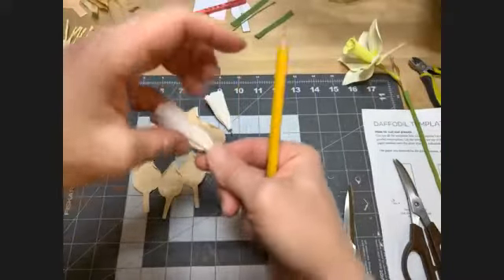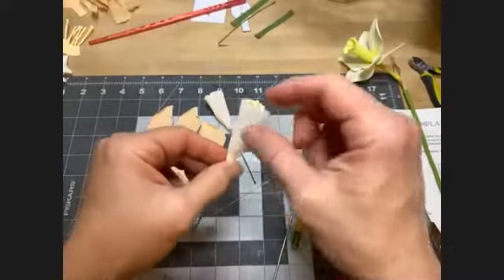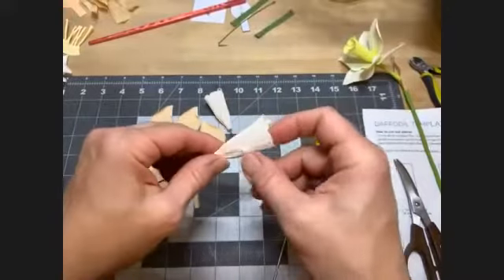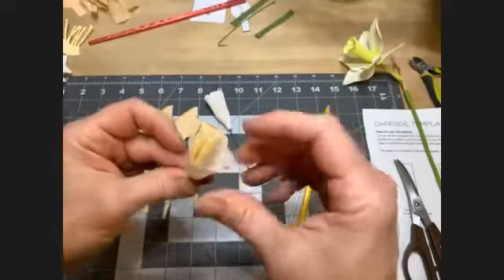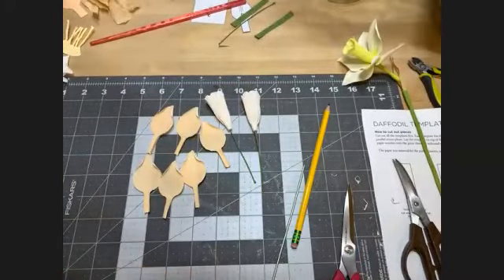You're basically just stretching out the bottom a little bit to get it more like a trumpet. At the very end we can readjust these ruffles too because they tend to relax back into their original shape. Is everybody good for moving on to putting on petals?